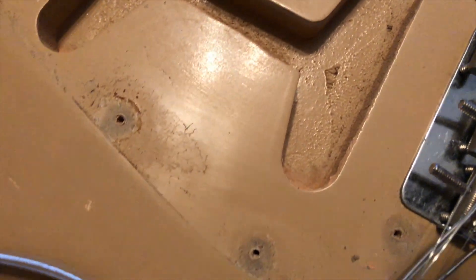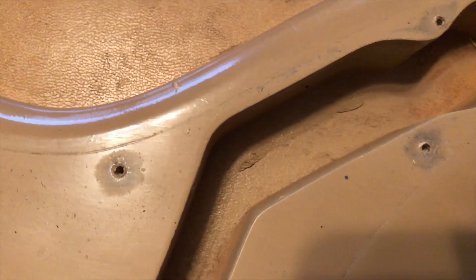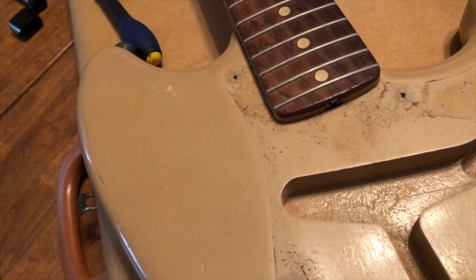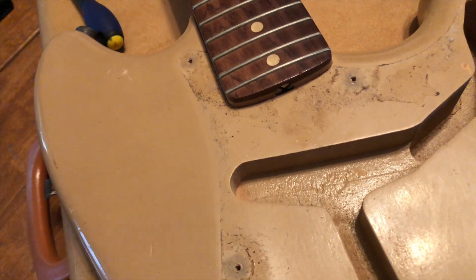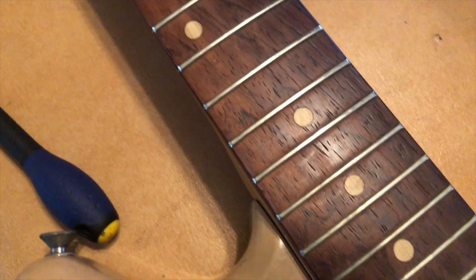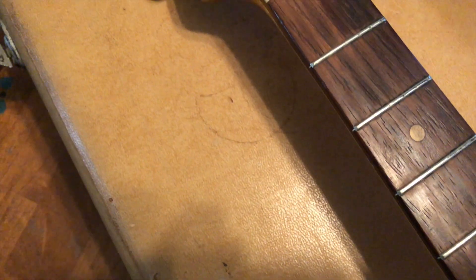I spoke to a few people about these and it won't be a body date, but there is a router mark, which is cool — and another router mark, some wood in the cavity. I'm not going to take the neck off, since I know it's a '59 and there likely won't be a neck date. I can tell from the shape of the neck, the way the finish has worn on the back, and where the truss rod is sitting that it is indeed a 1959 neck with original frets and clay dots.